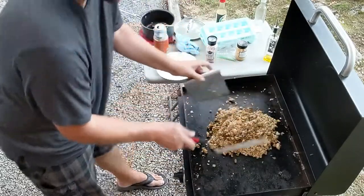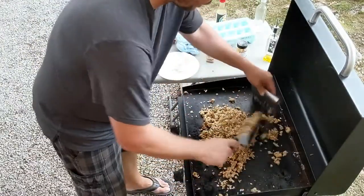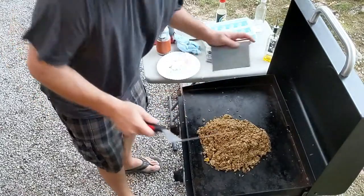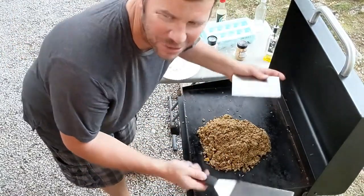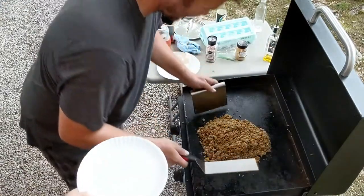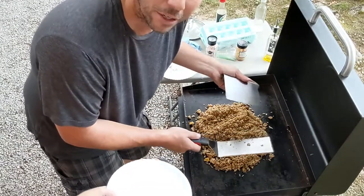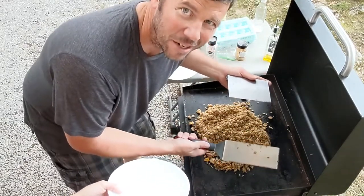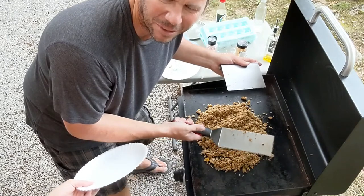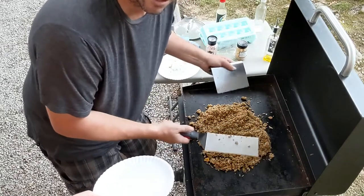Oh yeah! Gonna kill the heat, let this go for another minute. We're about ready to go. Alright guys, we are ready. So: green onions, garlic — you can add carrots and that stuff, peas — but we don't do that. We like extra butter instead of peas. We put extra butter, and some garlic, a little water, a little oil. We're ready to go.